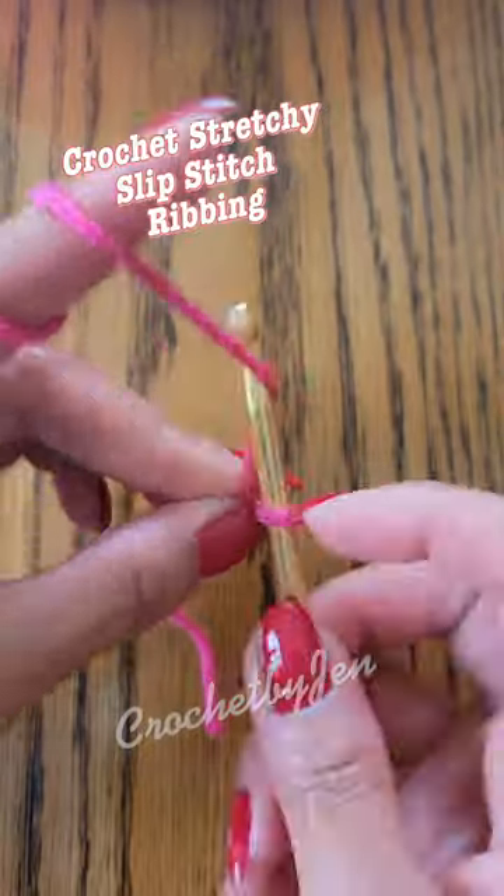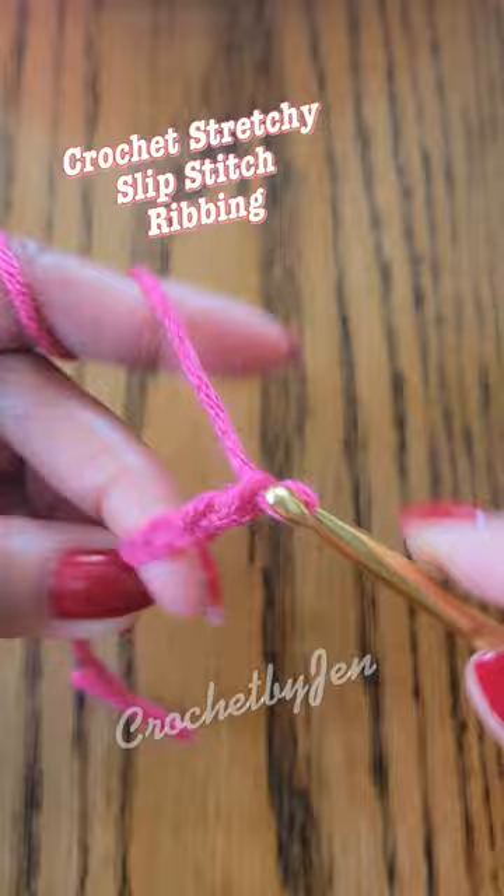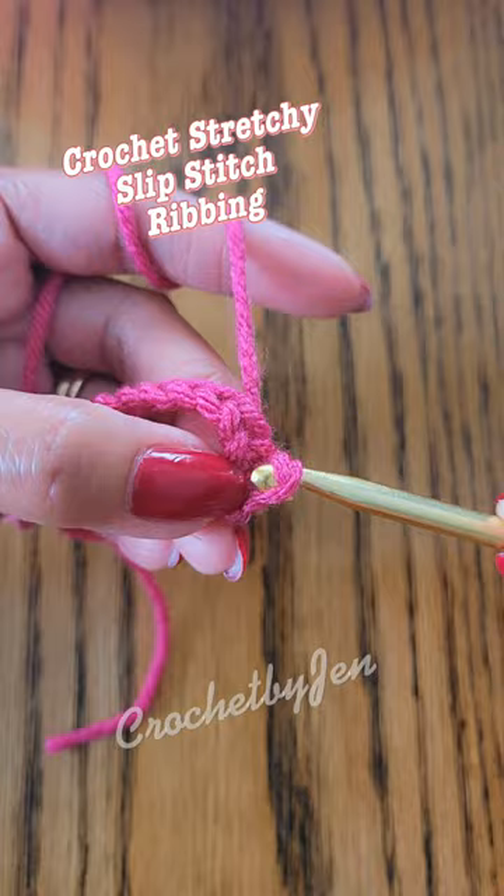Make a slip knot and chain 9, and slip stitch in the second chain from the hook. Continue making slip stitch in each chain.